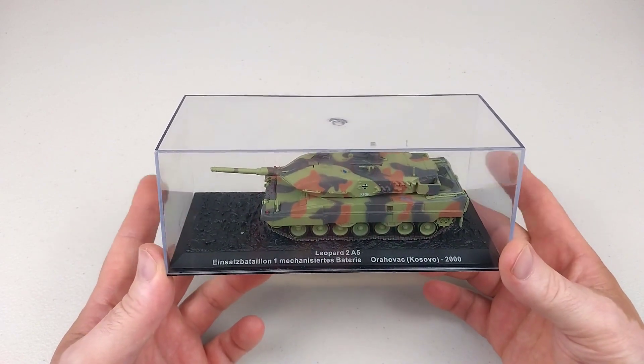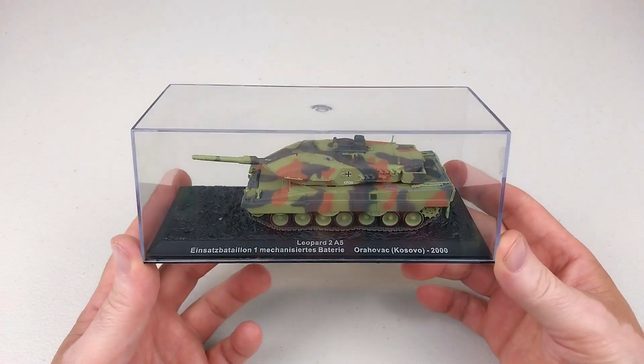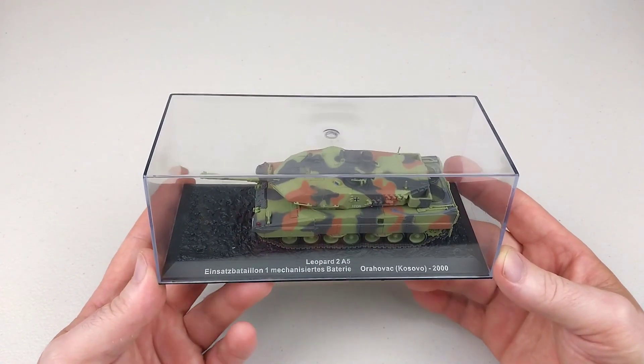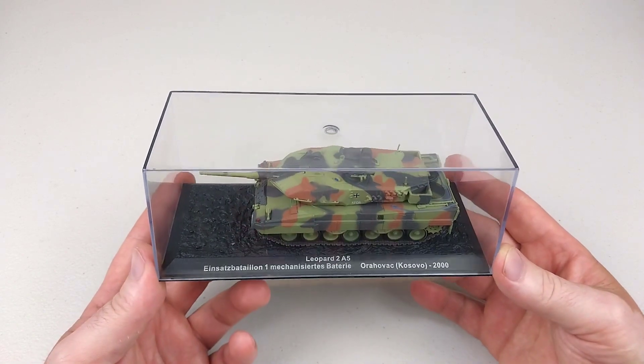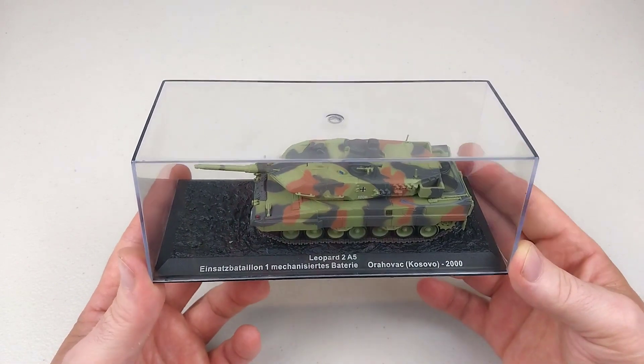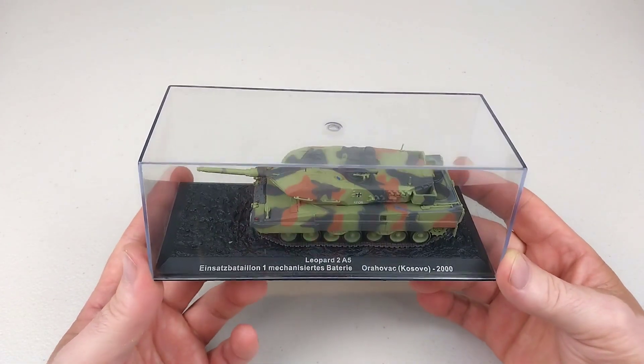These were originally produced by West Germany and they entered service in 1979, replacing the old Leopard ones. They have been produced from 1979 and are still in production, with around 3,600 tanks made across all variants so far. This particular variant is the A5 variant.